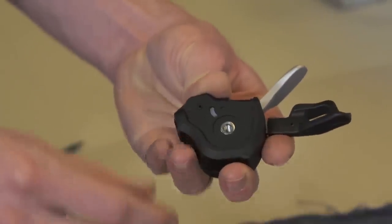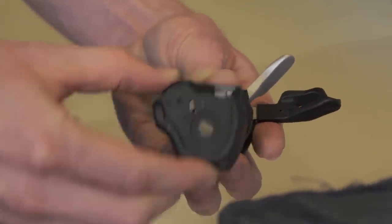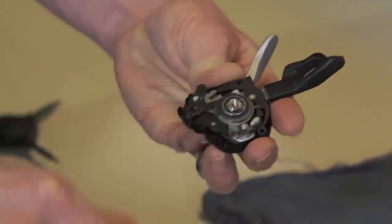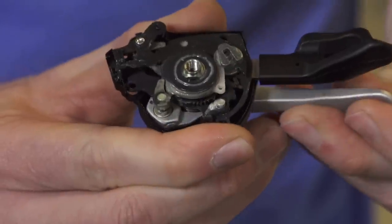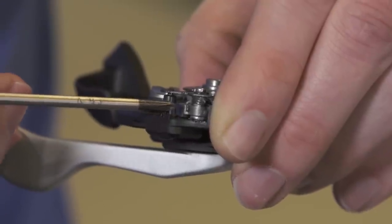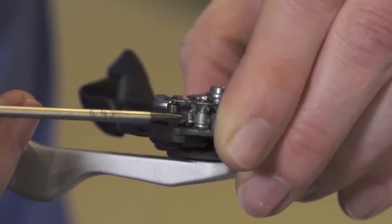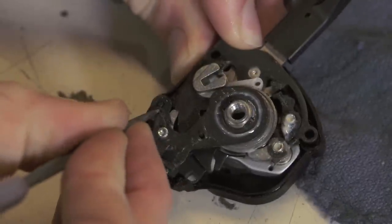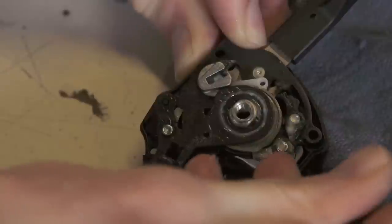Now remove the plastic plate that guides the gear indicator. Even if your shifter didn't come with the gear indicator installed, this part will likely be inside your shifter. The pawl that needs to be eliminated is right here — it's held in place by a clip that can be removed with a modified flathead screwdriver.